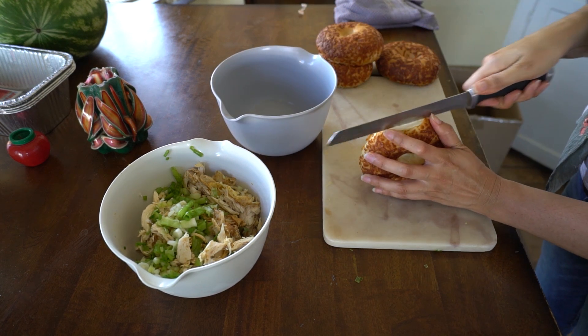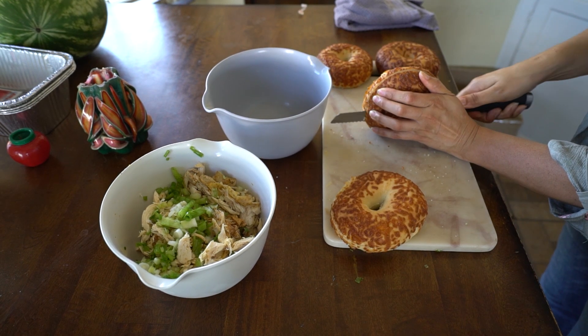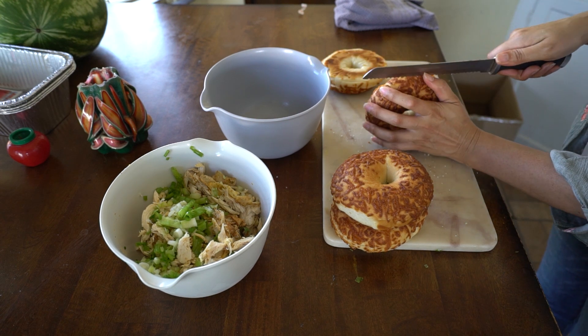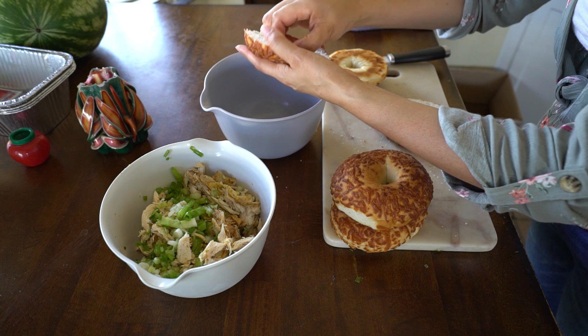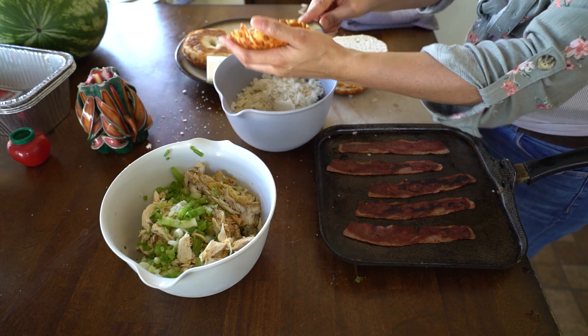Taking the bagels, we're going to cut them in half. I think one bagel per adult is more than enough, and each child should probably get half. We're going to hollow out the bagels to give the mixture as much room as possible.